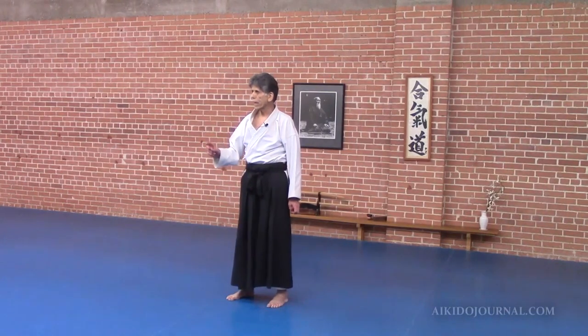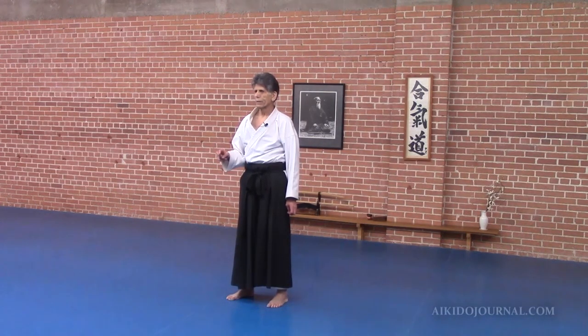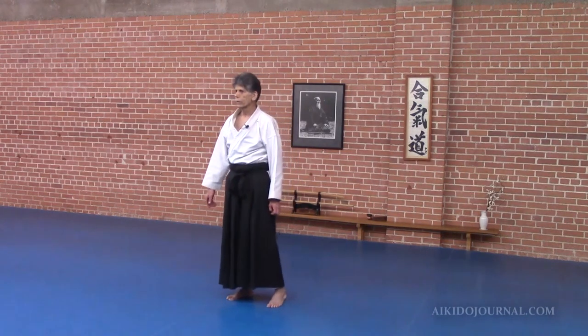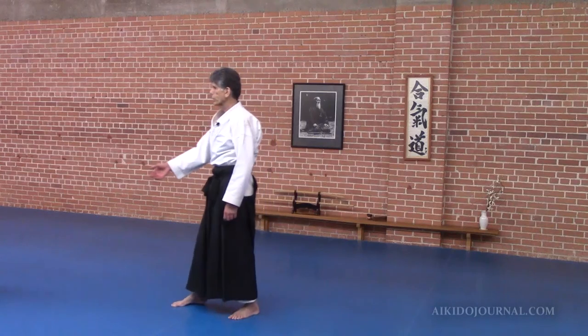Now we'll continue with the same setup. We're going to pass on to Nikkyo, but I'm going to show you a different kind of Nikkyo. You'll recognize it, but it's quite different. And Joe, I'll set up as we were for Nikkyo.